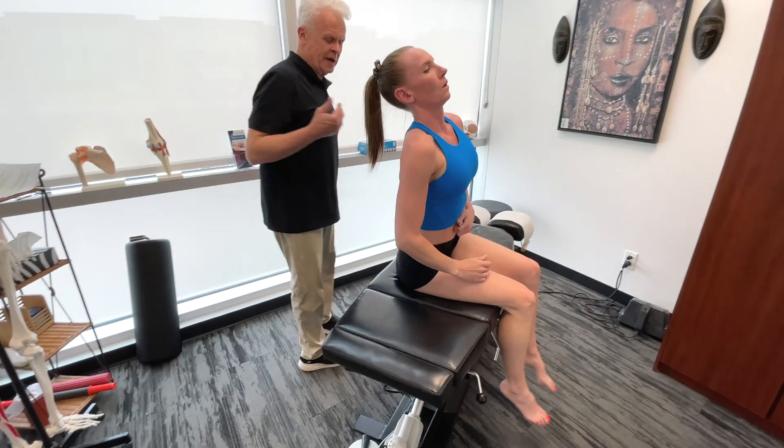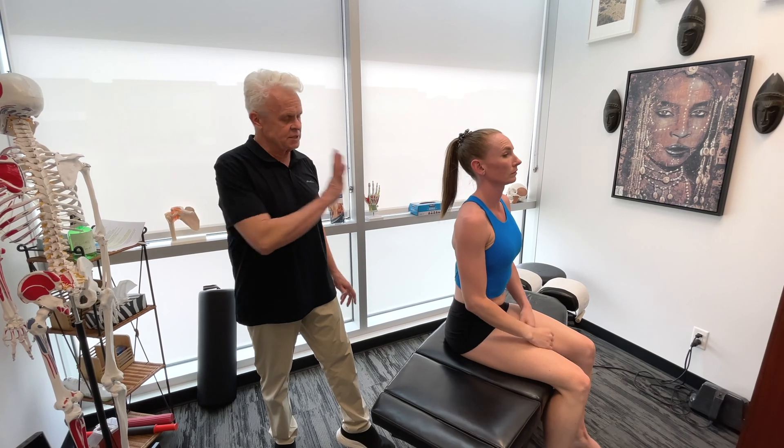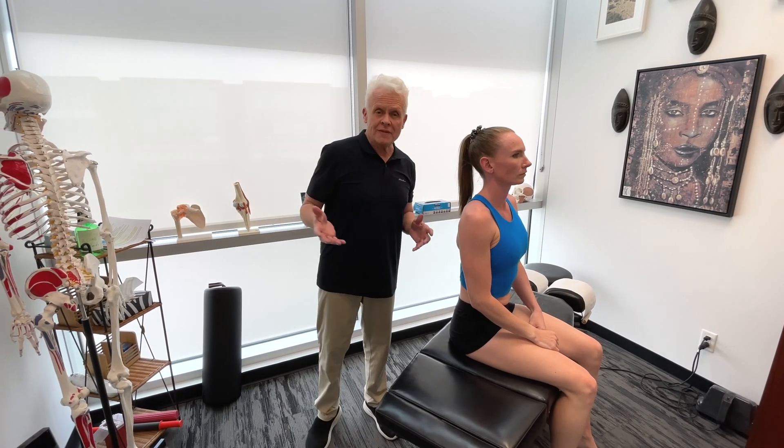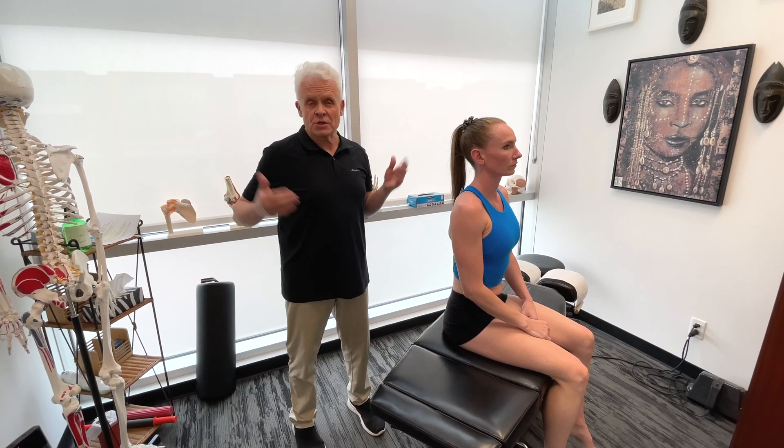So to summarize: deltoids, biceps, triceps — working around. Getting onto the pecs on both sides. Latissimus dorsi. Work on these structures and you will see a huge difference in shoulder motion with a runner. This can improve running efficiency considerably.